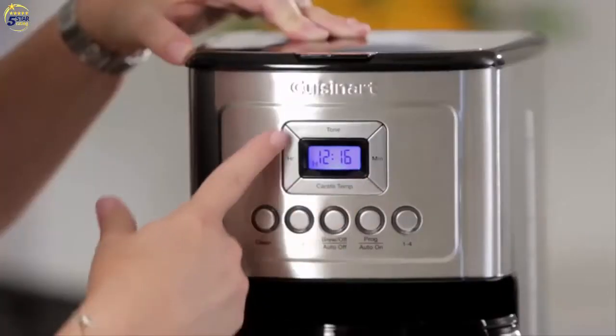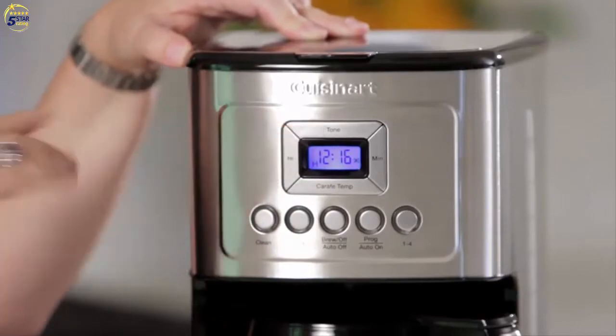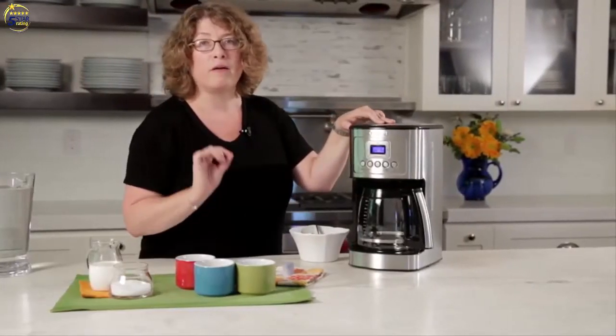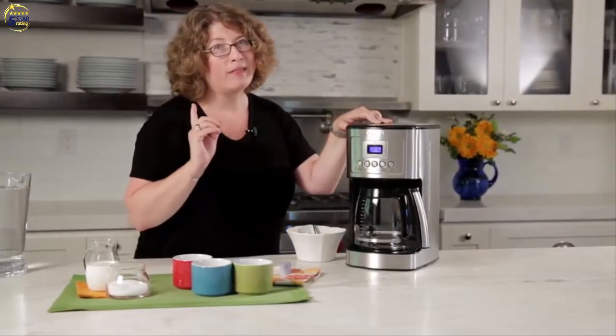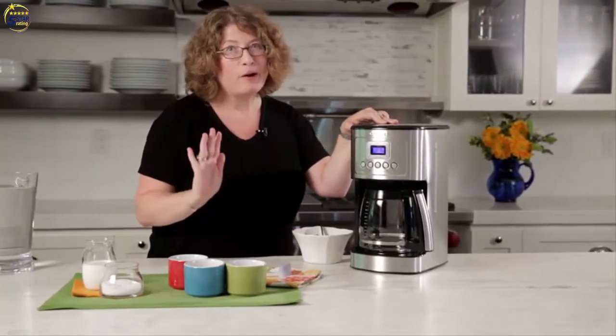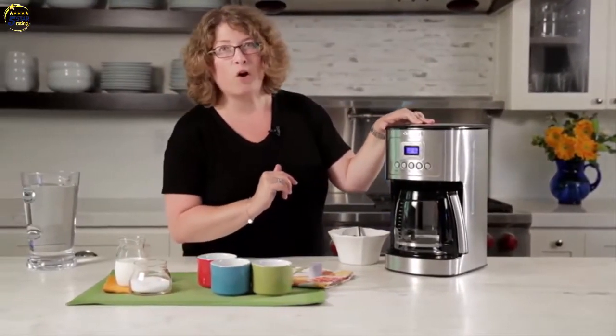The other thing you'll notice is there's a tone button. The tone button allows you to completely turn off the audible sound that beeps when your coffee is ready. Some people tell us that when the coffee maker beeps it makes their dogs bark, so that's a nice feature if you want to keep your dogs quiet while you're enjoying your coffee at home.